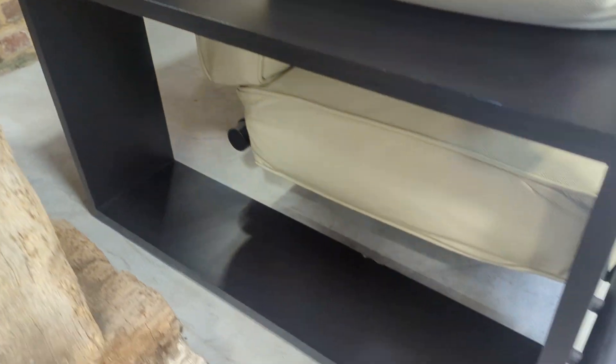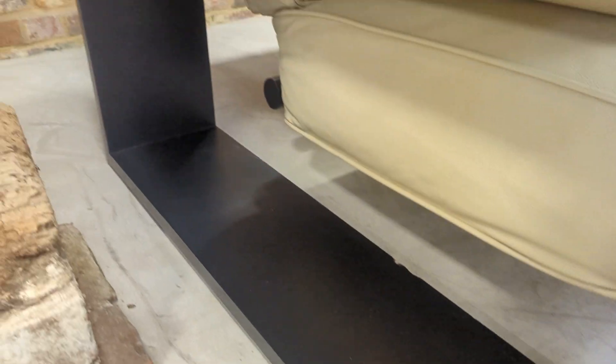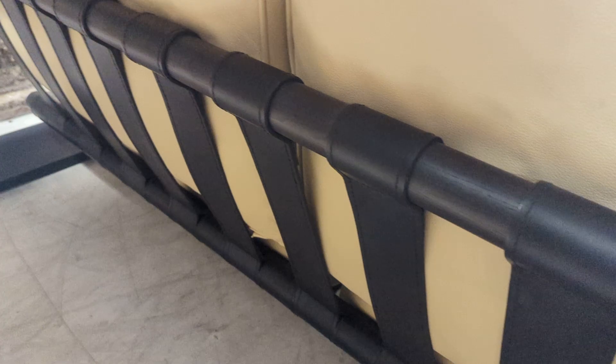The left arm has a tiny little nick on the corner here, and not that you're going to see it but inside there's a little mark — again, you wouldn't see that. Moving around to the rear, there's a tiny little mark on the corner, and you can see that leather webbing.